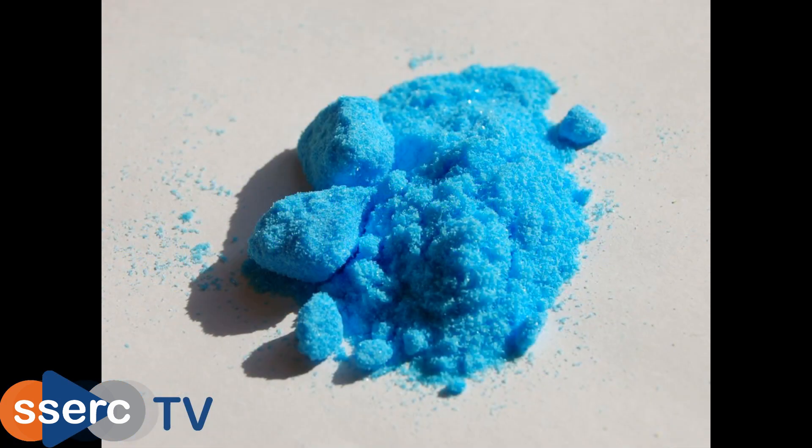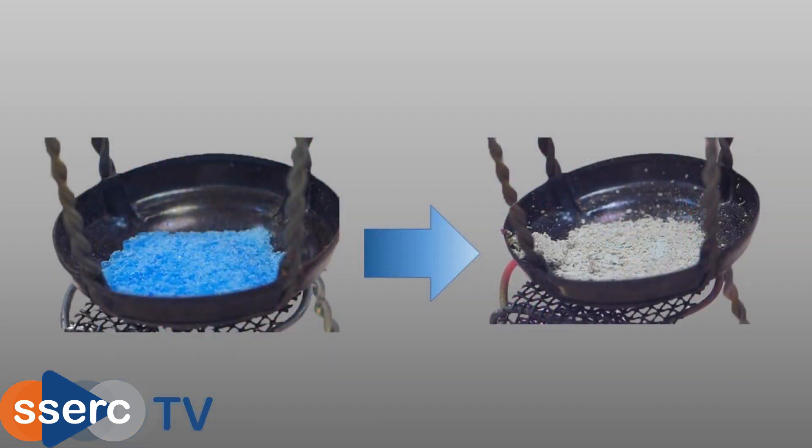Hi everyone, today we're looking at the thermal decomposition of copper sulphate. Like many hydrated salts, copper sulphate loses water when it's heated to leave the anhydrous salt, but unlike most it undergoes a colour change while losing its water.